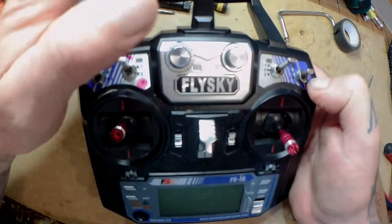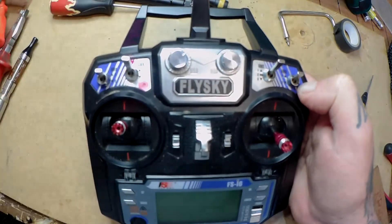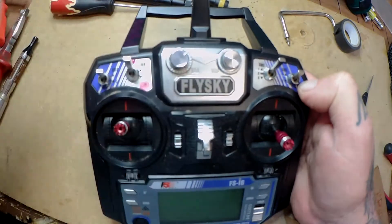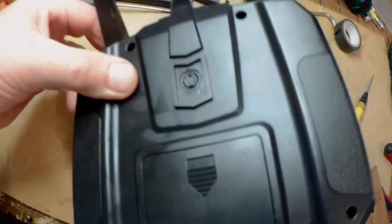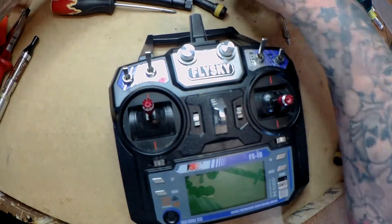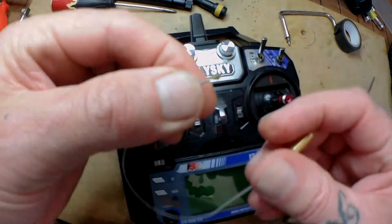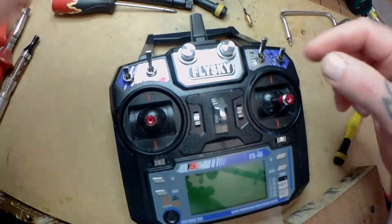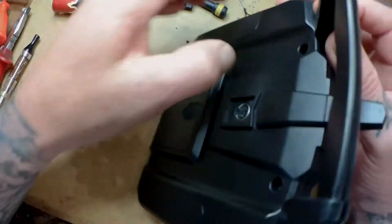We're going to use two antennas - I'm not going to use the main antenna out the top. I'm going to route it through one of the dials, and hopefully I don't have to re-drill the hole too much. What you have here is an RPSMA connector with an IPX connector on the end of it, which goes to the IPX ports on the inside of the radio.